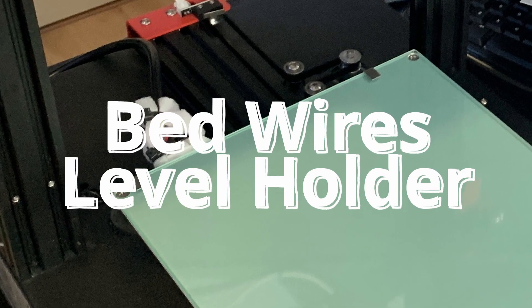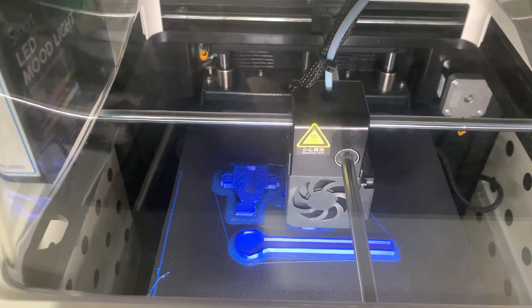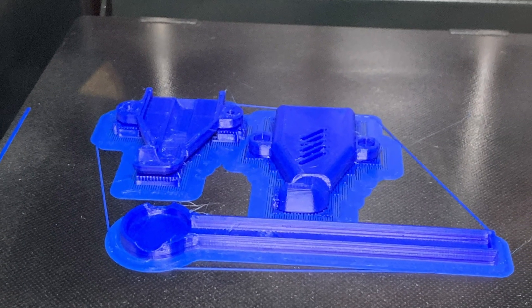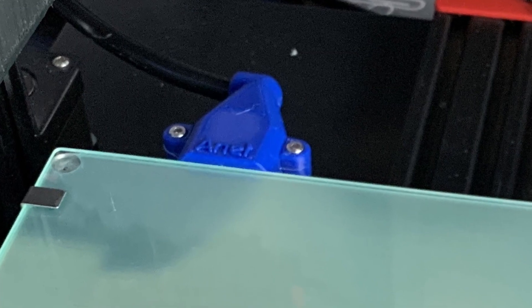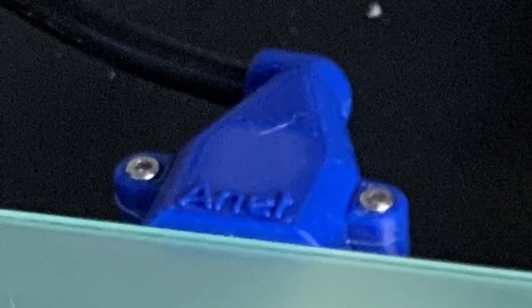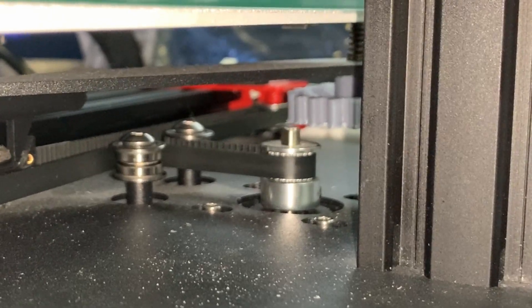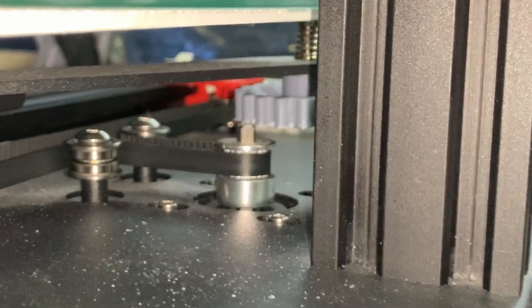For the heater bed the connector didn't look great, so I printed some very nice connector covers in blue ABS on my CR200B. I also printed a holder for the auto bed leveler, and the end result looks gorgeous. I added four new bed leveling knobs — resized to fit an M4 nut — and also cut a piece of the motor shaft away.